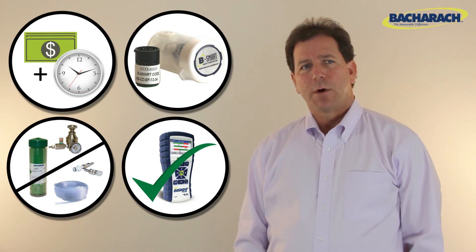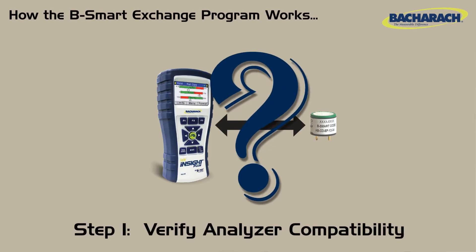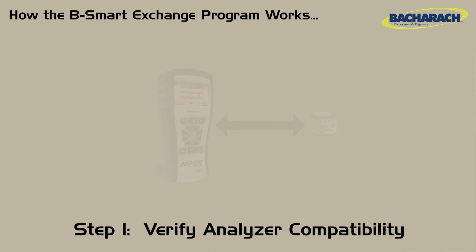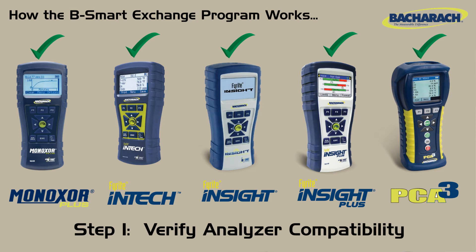Here's how B-Smart works. First, verify your analyzer is compatible with B-Smart sensors. Compatible instruments include the Minoxer Plus, the Intec, the Insight, the Insight Plus, and the PCA3.